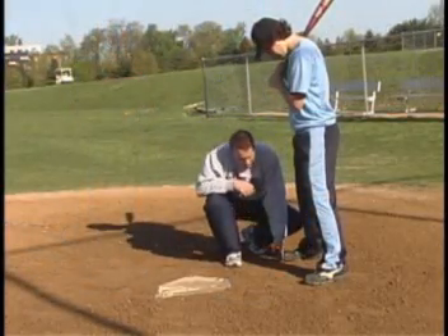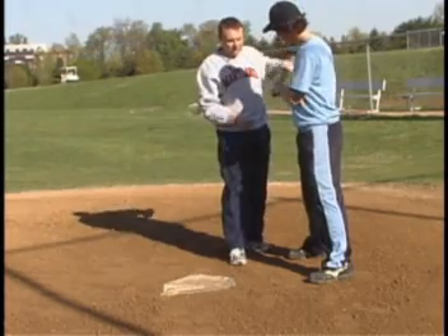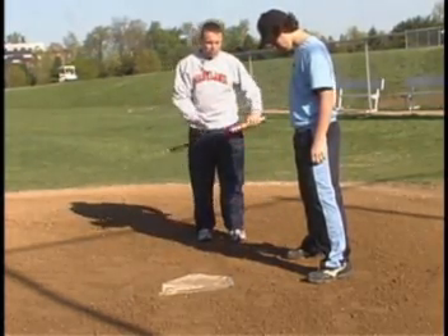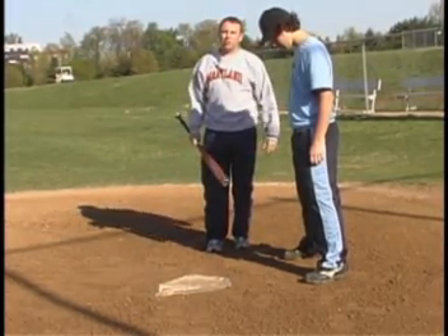Notice again the straight line between the back toe to the front toe. A quick way to easily check this — a lot of times you can just grab a bat, draw a line right between your front toe and your back toe, walk away and check yourself. That's a good way to know if you're lined up properly.